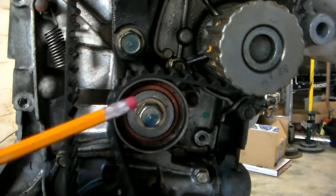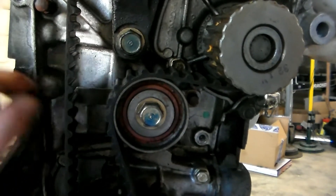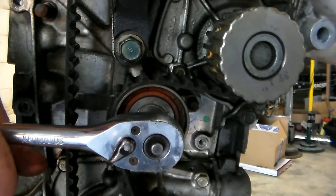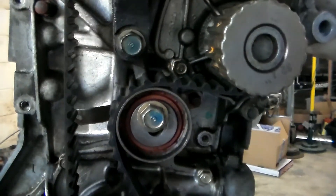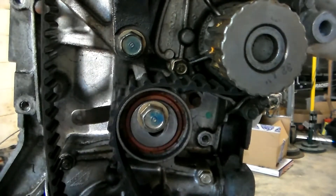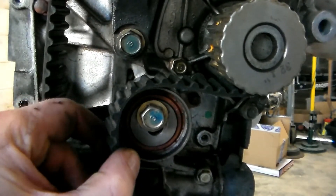Our next step is to take the tensioner loose — this is our tensioner, we've got the spring over here. Just reach in there, pull up, take it off — just like that. Our tensioner is loose, you can see how it dropped down here. So we'll slide our belt off of the tensioner.